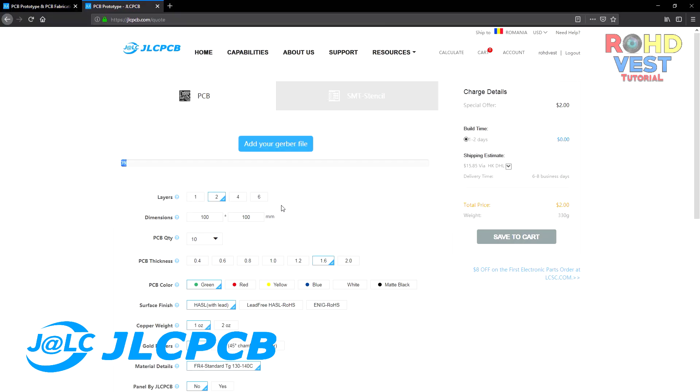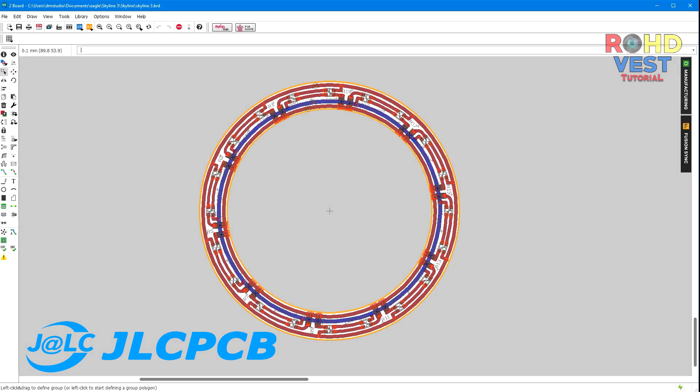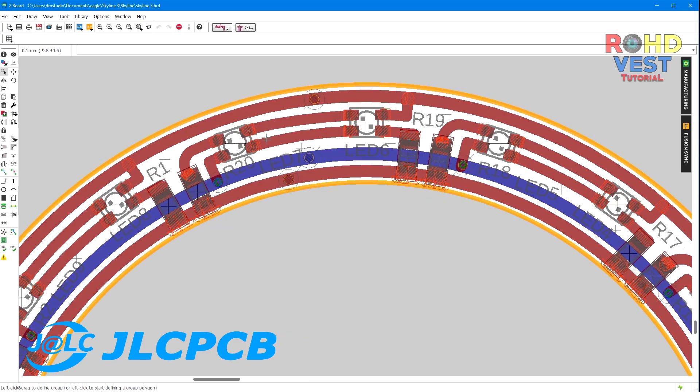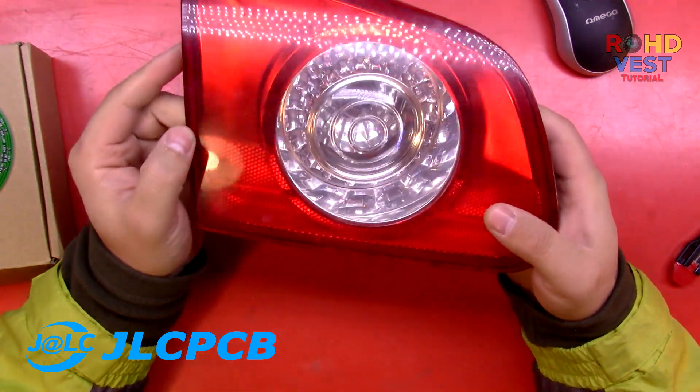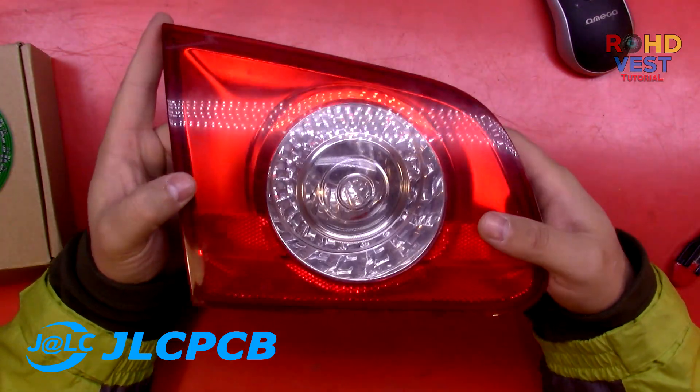In the second video I will put the gerber file available for download and I will talk about the PCB schematic and the electronic components that I used, as well as about how I soldered them on the board. In the third video I will fit the LED rings on the taillight and I will put them on the car.